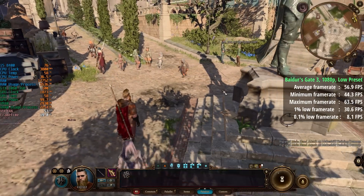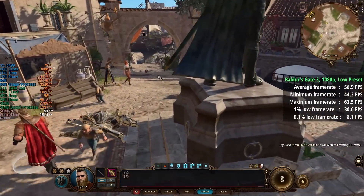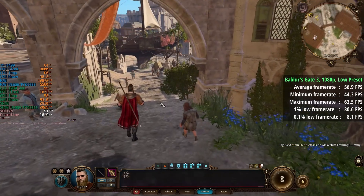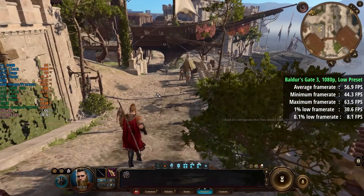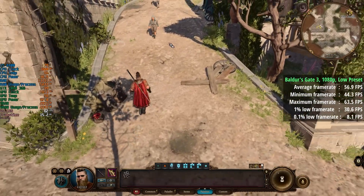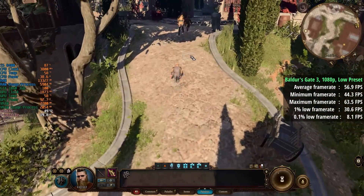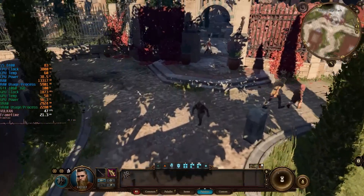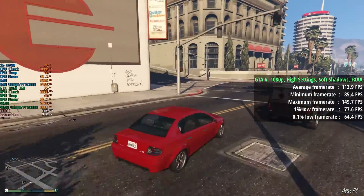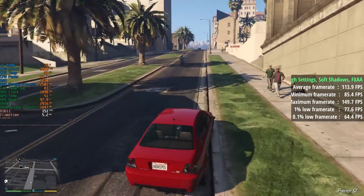Baldur's Gate 3 in the city at 1080p with the low preset gave an average of 57fps. FSR was not enabled here but could have been enabled for slightly higher frame rates. The average was 57 with a 1% low of 31 and a 0.1% low of 8 — not bad for a game that isn't as fast-paced, so a decent result as far as I'm concerned. GTA 5 with the highest settings, soft shadows, FXAA, and the detail slider set to max got us 114fps with a 1% low of 78 and a 0.1% low of 64.